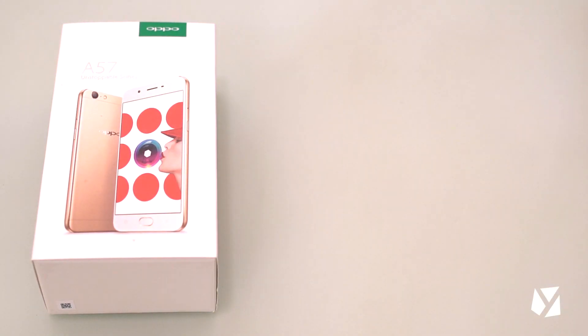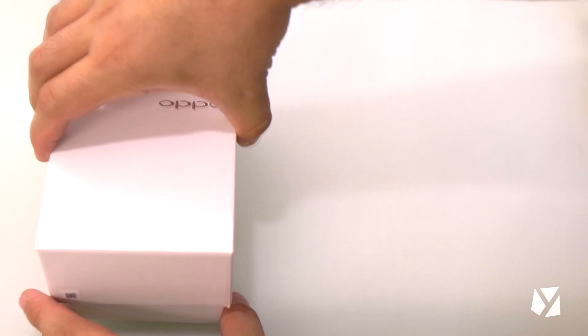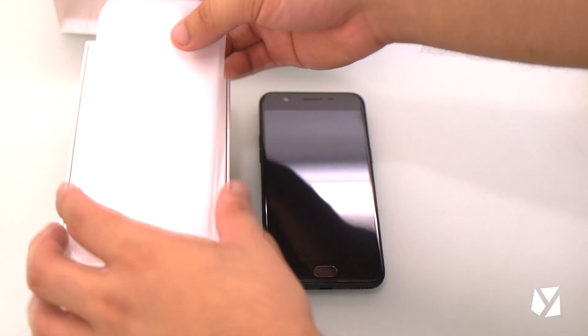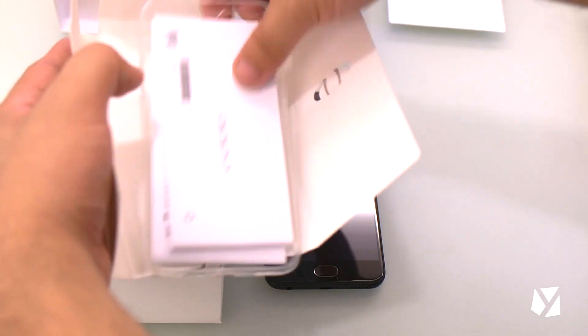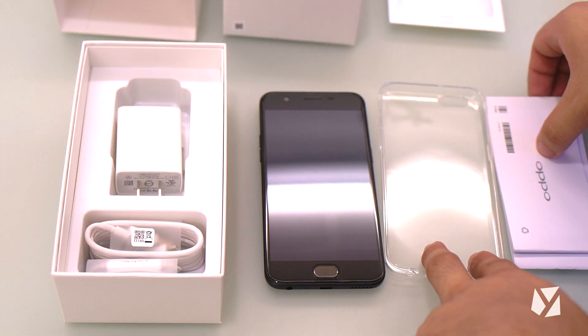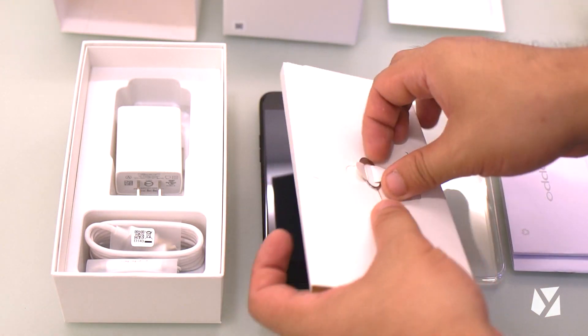The folks from OPPO were kind enough to send us a unit for an early view. The packaging itself is reminiscent of previous OPPO devices we've had, with a paper cover holding the box tightly. Inside the package are the device wrapped in plastic, a SIM card ejector, a clear case, a few paper booklets for manuals, the usual set of white earphones, a micro USB cable, and a 1 ampere charger. Sorry guys, there's no VOOC included in the package.